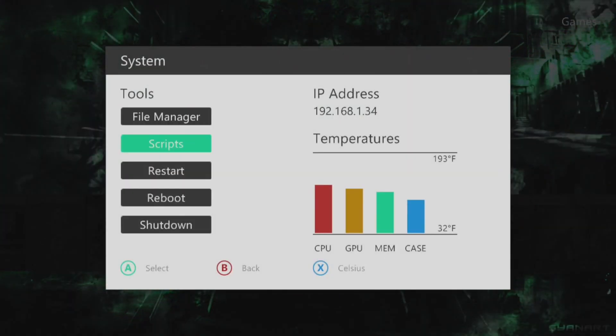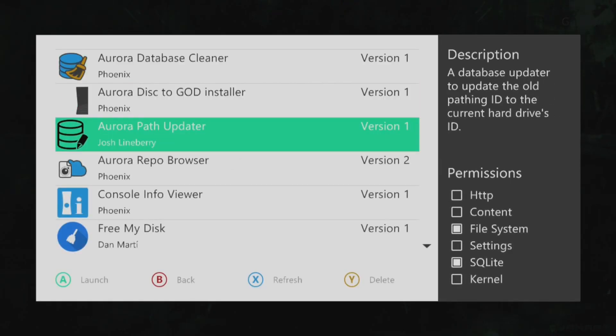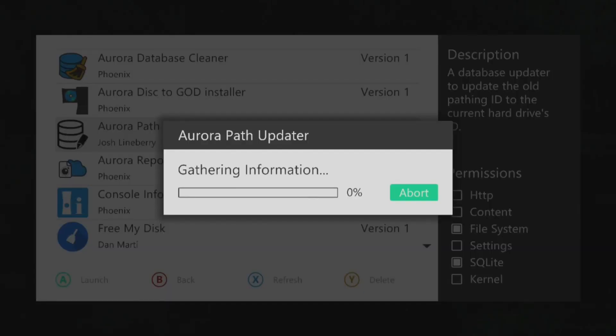We'll go over here to our scripts and run my script that I made. Right here it's changing all the information in the database to match the hard drive's ID.